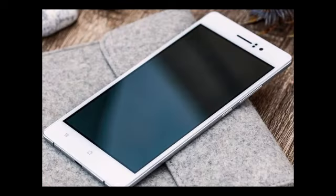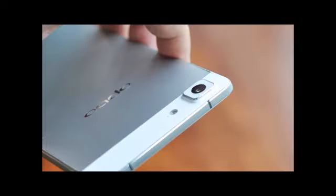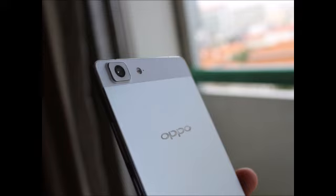To back up the Qualcomm Snapdragon 615 processor, the slim phone also packs in 2GB of RAM and 16GB of on-board storage. There's no microSD card slot, so you'll have to be thrifty with your space. The phone weighs 155 grams and comes in three colors: silver, gold, and gray.